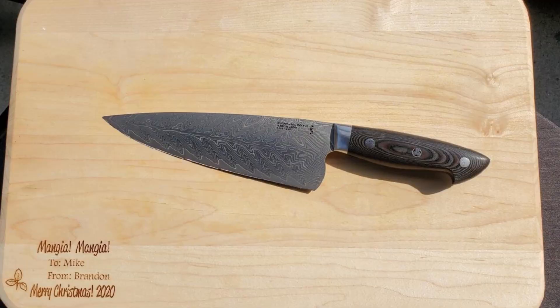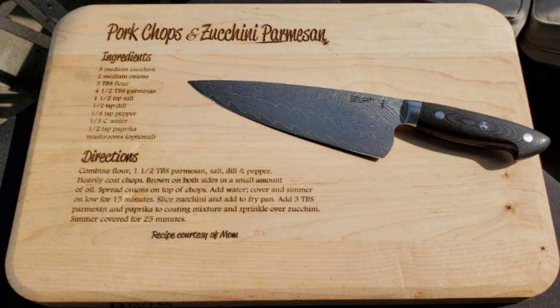Now I'm going to get into the items that I made that I don't currently have in stock right now but I'll show you pictures of them. First I will show you a cutting board that I made for my brother for Christmas. We engraved a recipe from my mom — one of his favorite recipes — on a boos block that we bought on Amazon. It was a maple boos block and it came out really nice.